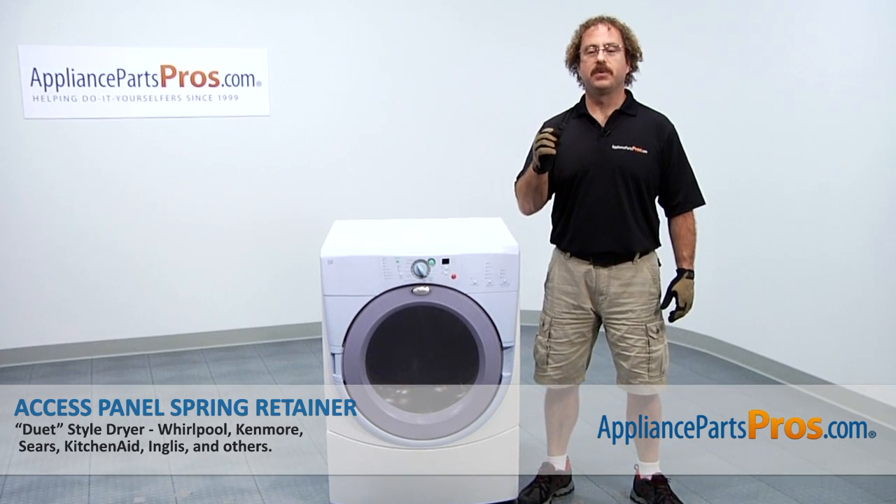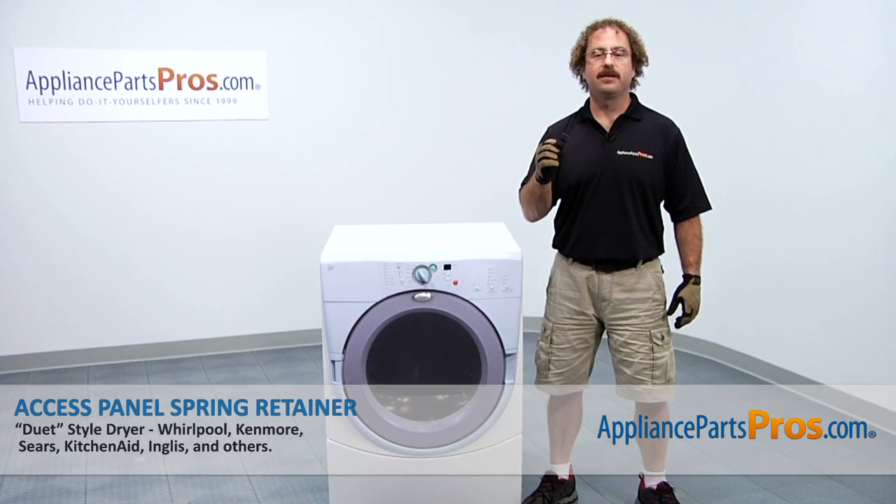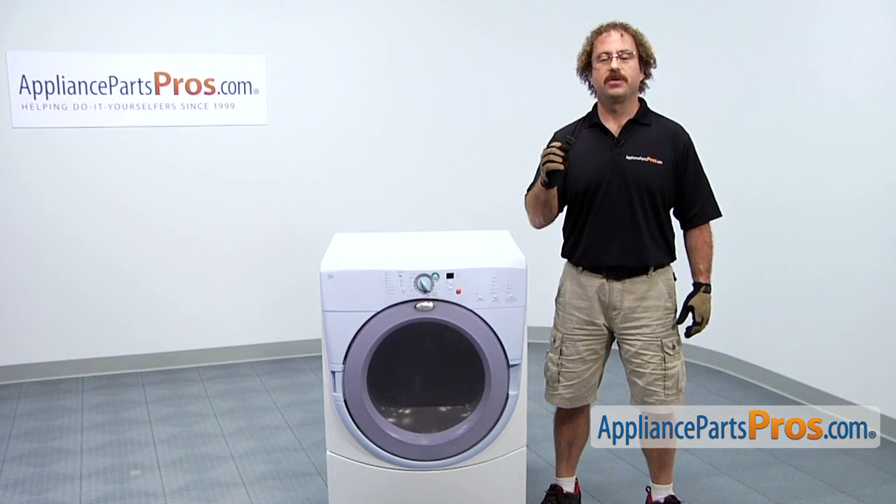In this video we're going to show you how to change out the Whirlpool Duet Dryer Access Panel Spring Retainer. It's going to be a very easy repair and it should only take a few minutes to show you how to do it.